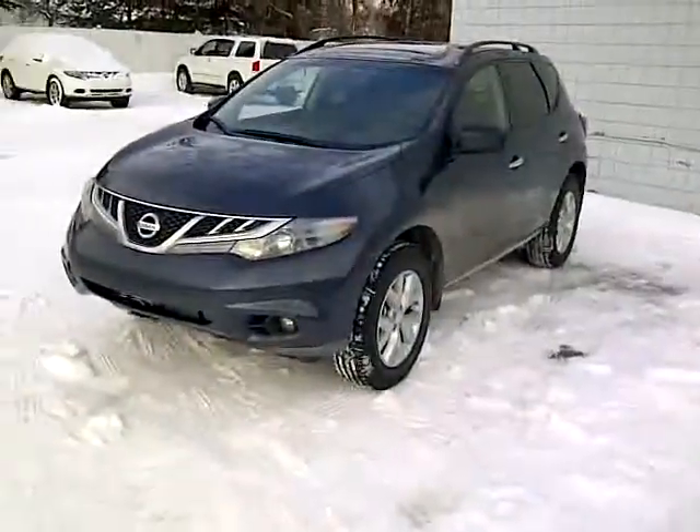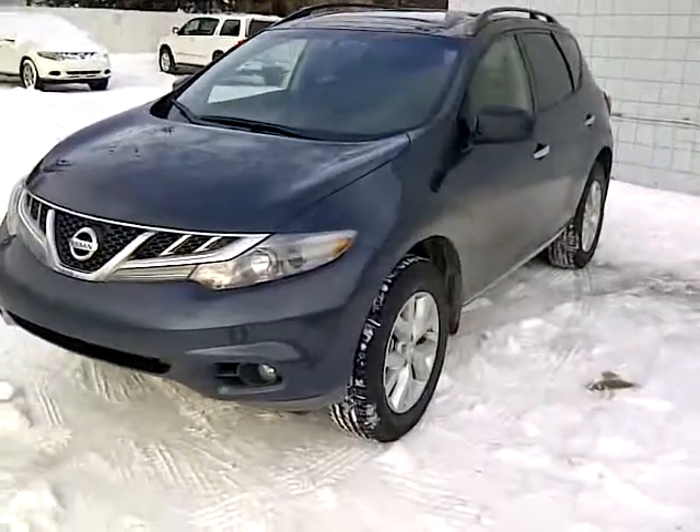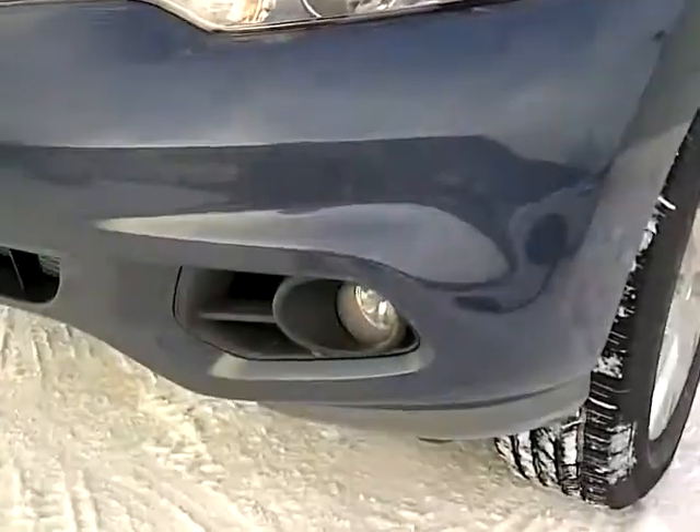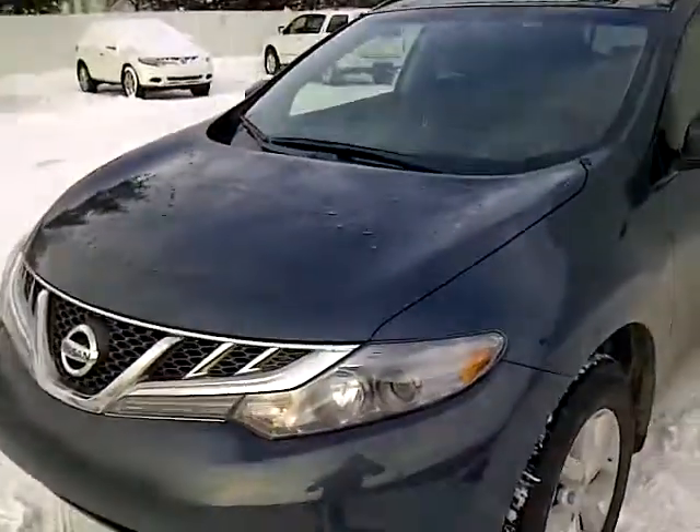Hey there Tanya, my name is Robbie Antoine here from Northland Nissan. I figured I'd give you a quick video overview of the 2013 Nissan Murano that you are interested in. Here it is, blue in color. It does have the factory HID headlights as well as fog lights — always great for nighttime driving.